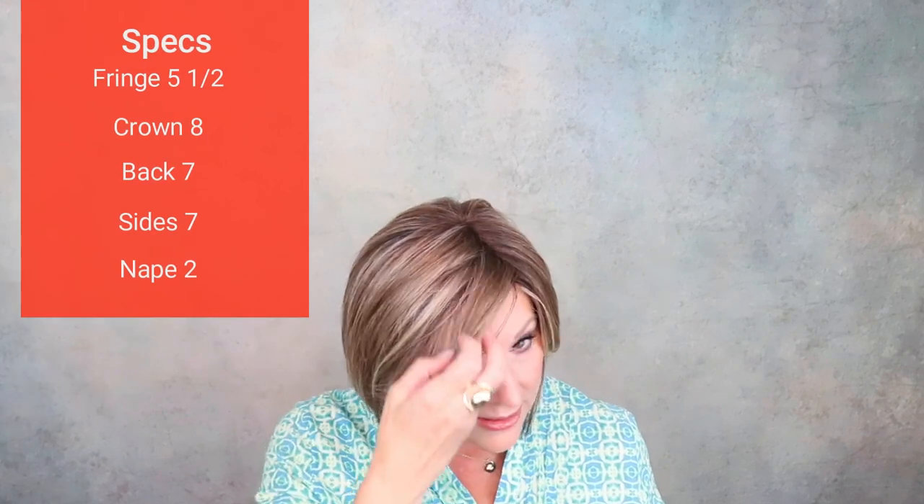That's a really nice updated profile. The color SS Cappuccino is a beautiful color. The fringe of Made You Look comes in at five and a half inches. The crown is eight inches, the back is seven, and the sides are seven. It has a two-inch nape, and it's light at 2.3 ounces.